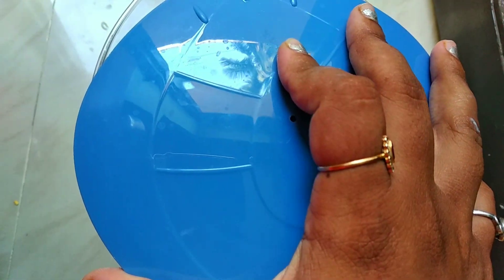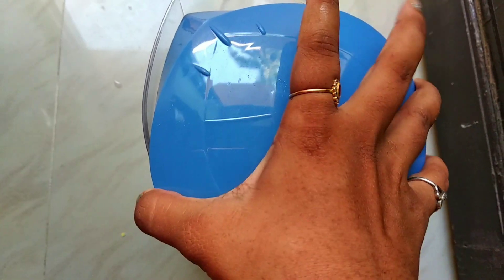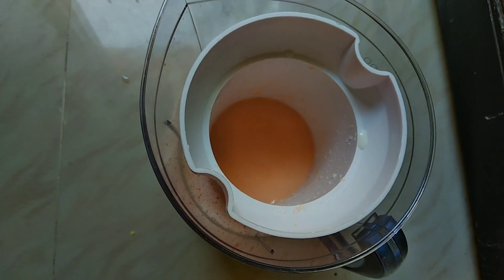Let's blend it for 1 minute. After 1 minute, add the juice in the pulp.